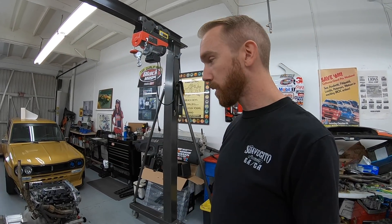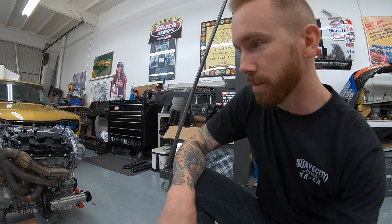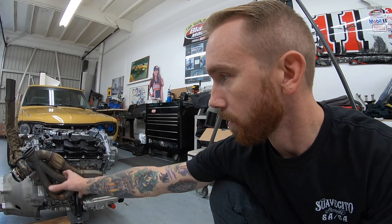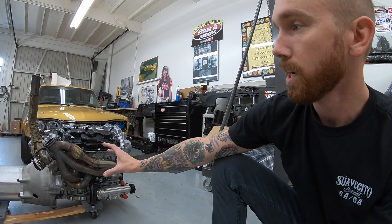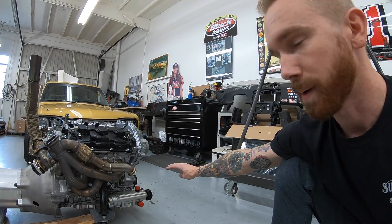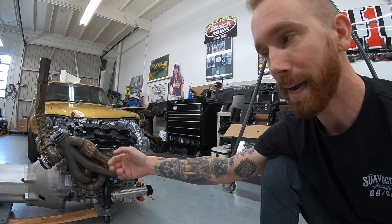Here you can see my twin turbo Nissan VQ engine with these crazy manifolds that we ran last year for the anti-lag. They're tubular, they're stainless, and they actually move the turbo up into a position that is behind the engine. Last year the theory was to put the turbos up and back where they're accessible and to have the heat stay towards the rear of the engine, instead of running exhaust manifolds towards the front, hanging the turbos out front, and then running down pipes back around the back again.